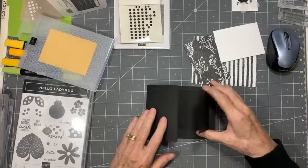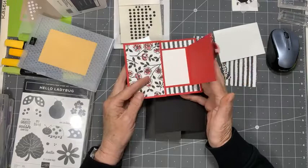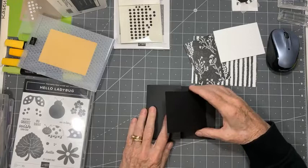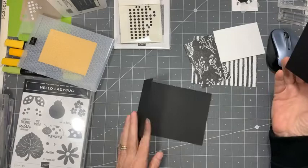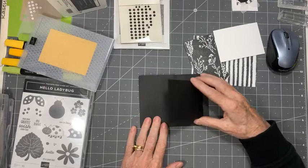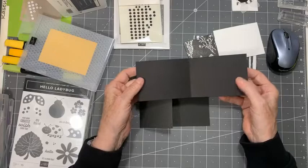Next I have my other inside portion of the card. We're making this beautiful fun fold card — it looks hard, but it's actually quite easy once you have the measurements down. Because I've already done ladybugs today, we're going to do bumblebees. If you want these measurements, you can ask me and I'll send them to you later. This first piece is four and a quarter by eight and a quarter — your basic cardstock. My next inside piece is three inches by eight inches, scored in half at four inches.